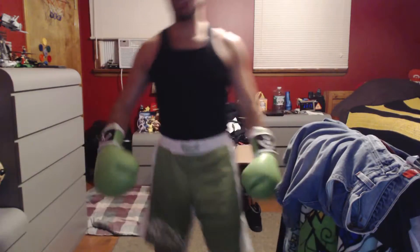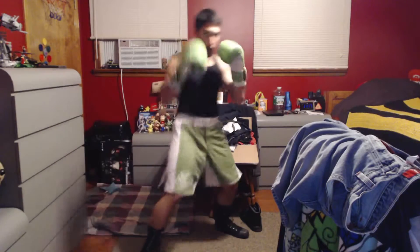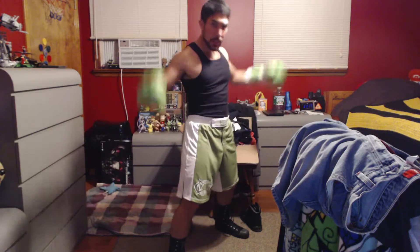So here's the main part of the video. I'll show you what it looks like as of now. I got my boxing gloves, I got boots, I got the shorts.